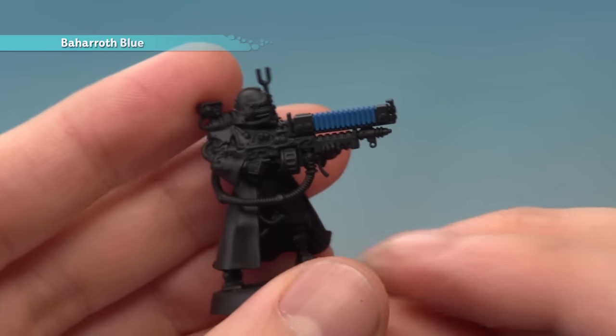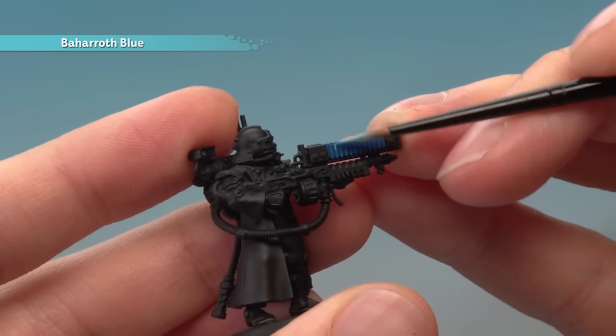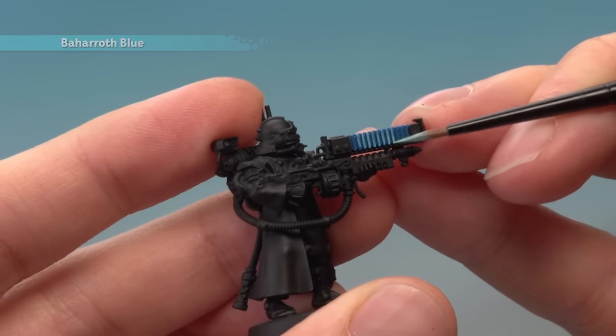With that done, you're now ready to add some Baharoth Blue. This is just for the raised parts of these details, so what I recommend you do is use a small brush and just apply it using the side of your brush like this, just to pick out those raised parts really neatly and really quickly. Once again, I recommend you apply two thin coats.